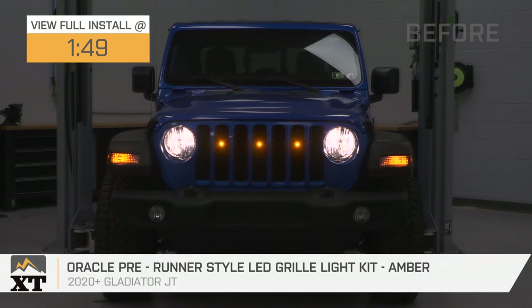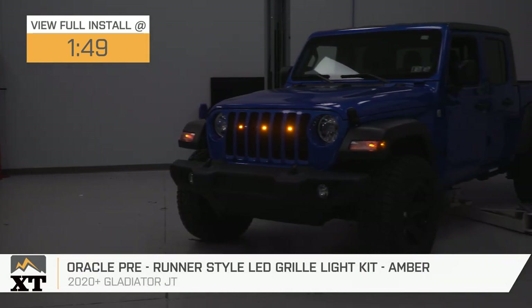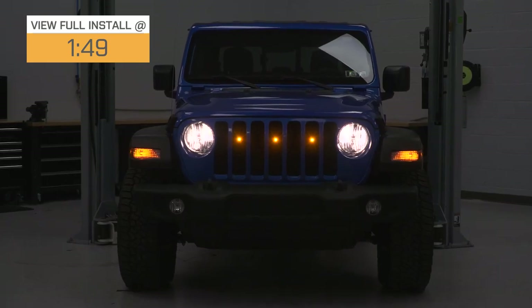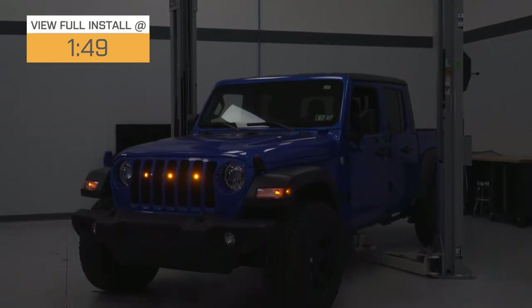If you like the amber accent light appearance and are looking for an incredibly easy and affordable way to add it to your 2020 or newer Gladiator JT, this Oracle Prerunner-Style LED Grill Light Kit will do just the trick. This will offer the Baja or Prerunner styling to the front of your Jeep with three powerful amber LEDs that mount right into the grille inserts. This will also be great for JT owners who are a fan of their factory grille and would rather add to it for some additional off-road styling instead of replacing it.